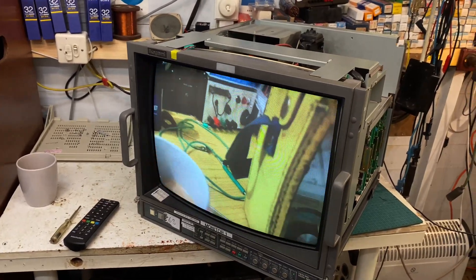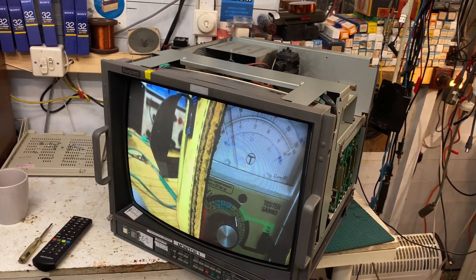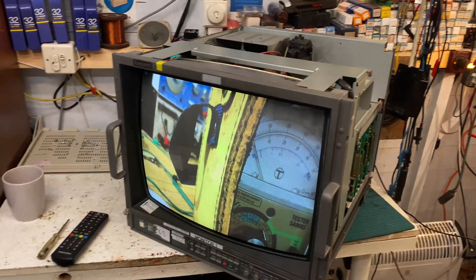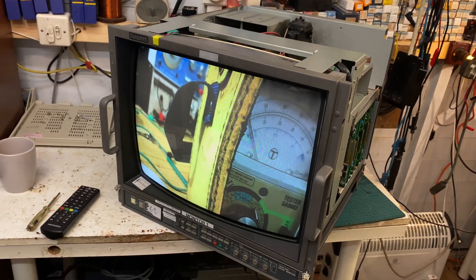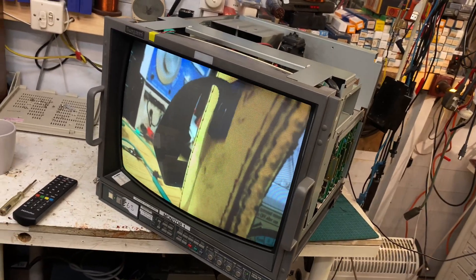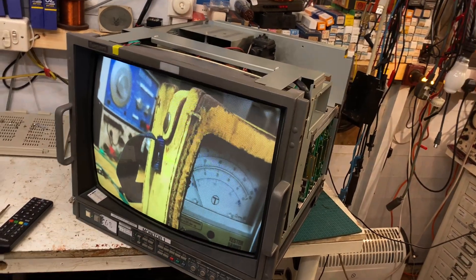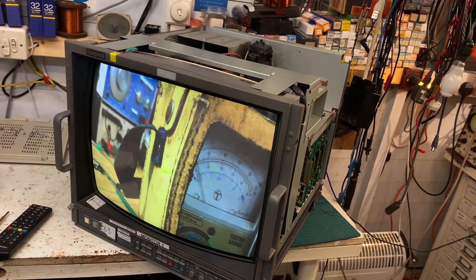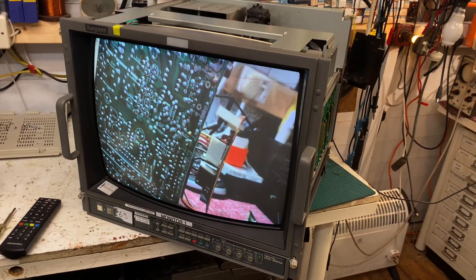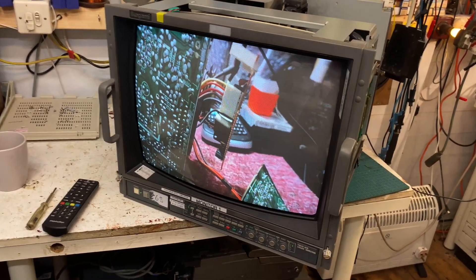I've actually got two more of those Philips 8833s — they are Acorn branded versions to do up. These monitors are fantastic. If you want to get one, please do. The line structure is fantastic — you can see scan lines, really good definition picture. Not a lot can go wrong with them. They're very easy to repair and work on. Service manuals are on the Internet Archives. They are very easy to get going again when they go wrong.